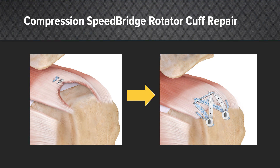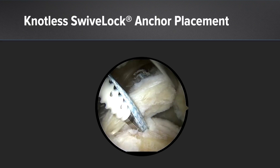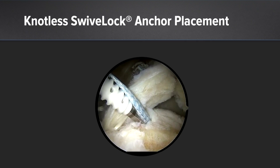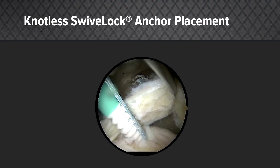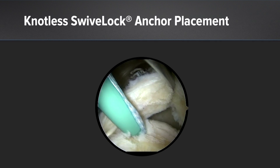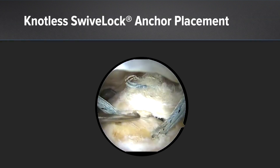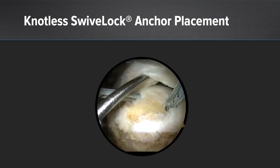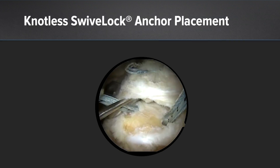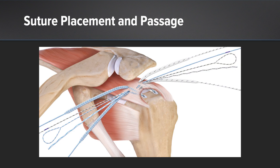This is the most important part of the construct. We use knotless swivel locks — a blue fiber tape in the front and a tiger wire white one in the back with the locking construct. It's important to get right at the level of the humeral head where the beginning of the footprint is. A trick is to lift the tissue up with a probe so you can see exactly where to set the anchors, right on the edge of the cartilage.